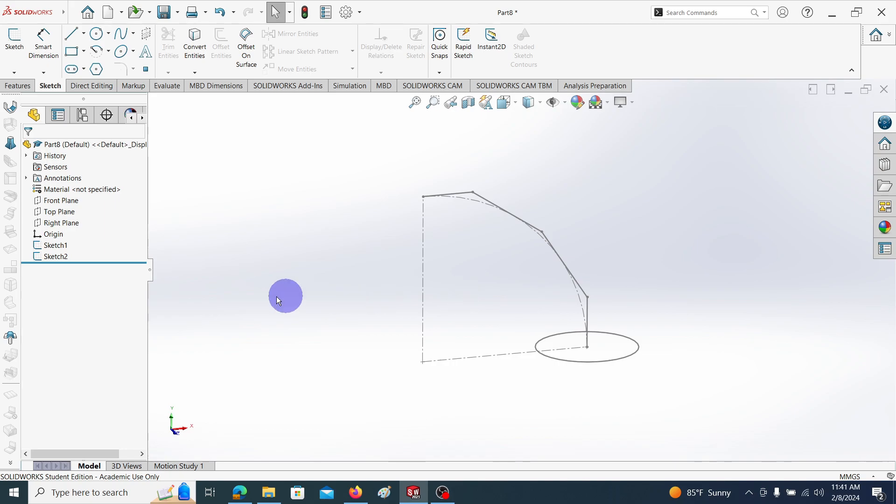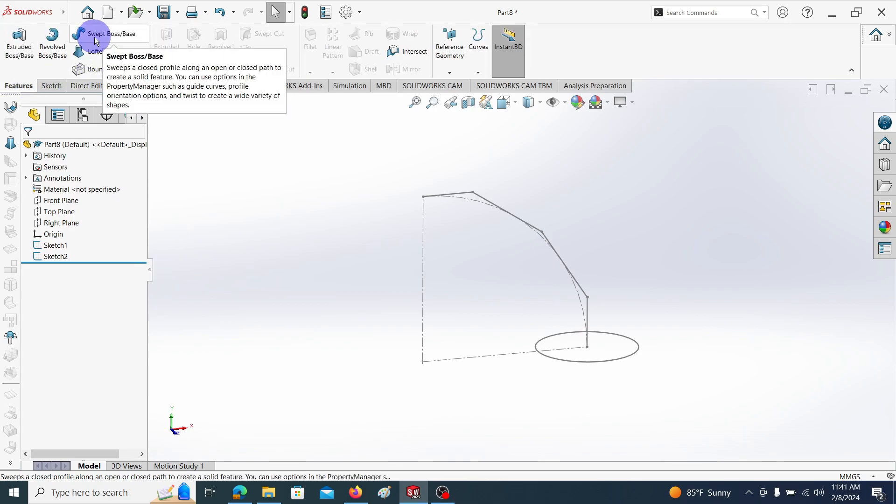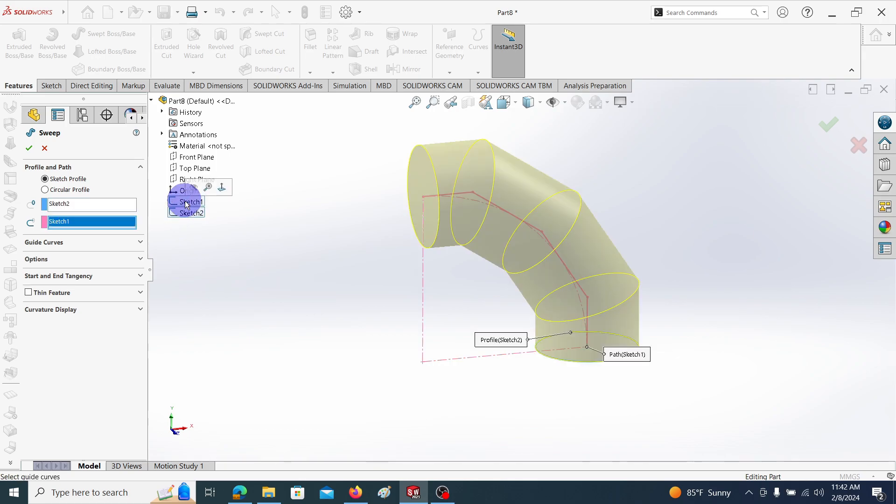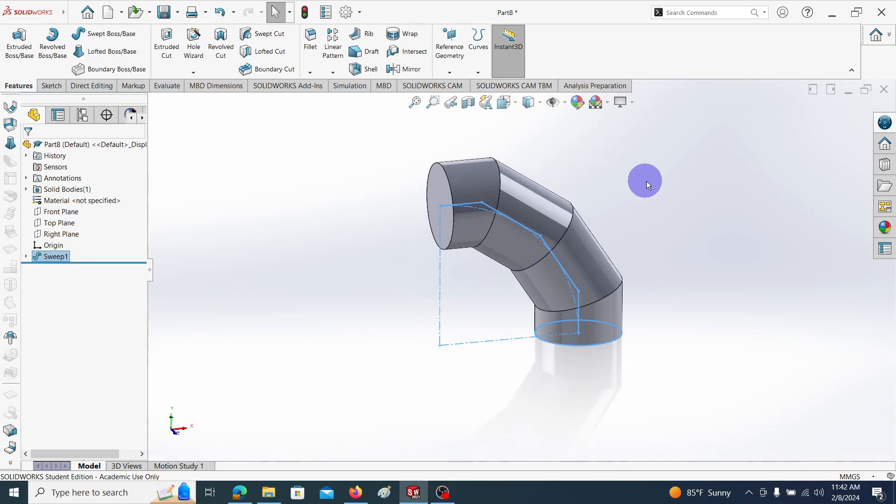To create the solid elbow, go to Features and choose the Swept Boss/Base command. The profile is Sketch 2 and the path is Sketch 1. You can see the generated solid elbow. Let me change the appearance.